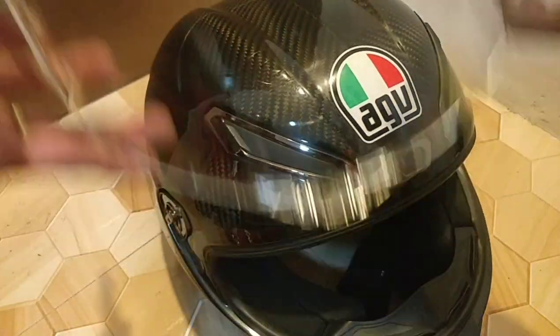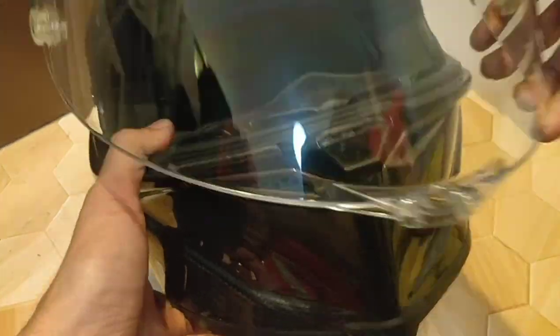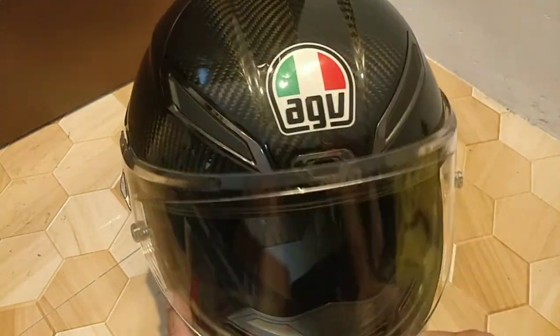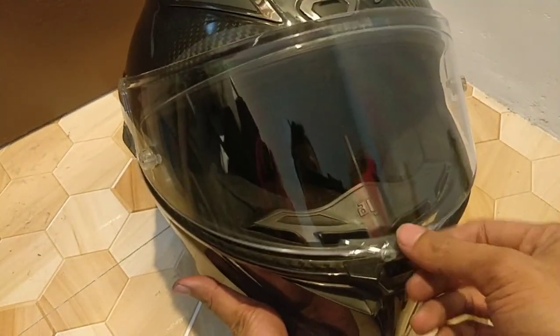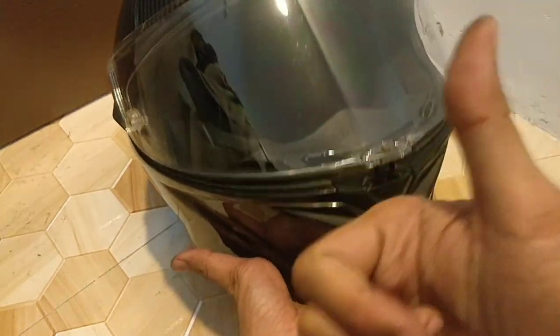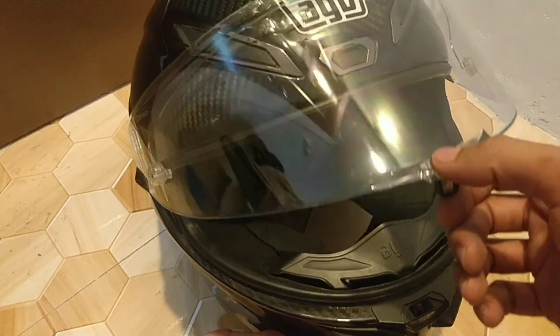Now the plates are already installed. Let's put back the visor. Right now it's working as it should. And that's it guys — it's an easy fix. Thank you for watching, and see you on the next vid. Keep safe.